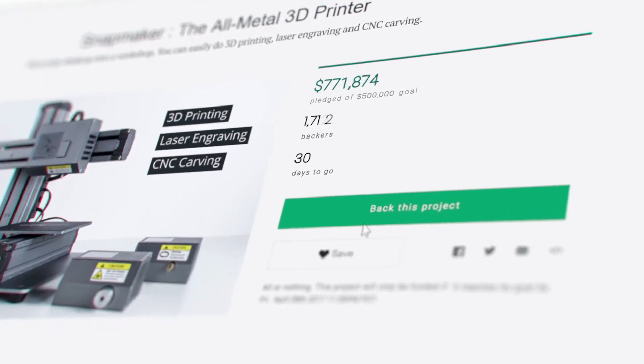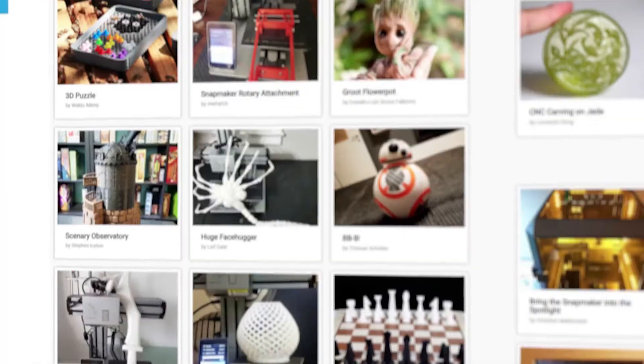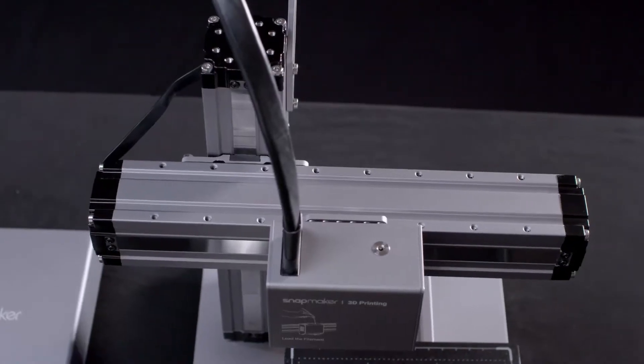When the first Snapmaker was introduced, it raised over 2 million dollars and connected over 10,000 users in an active community. With the new Snapmaker, we're bringing the next generation of advanced technology to this iconic design.